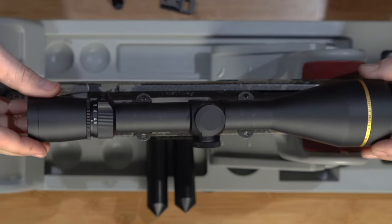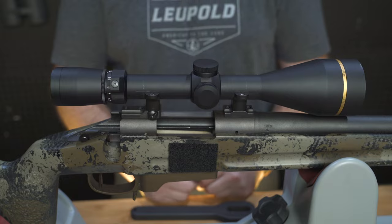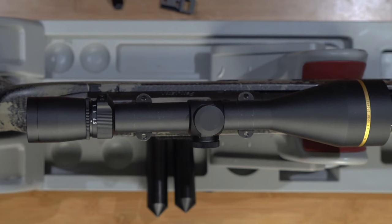Set your scope in the rings. The scope should freely slide with minimal resistance. If there's resistance, the rings are not properly aligned and you'll need to go through the alignment bar process again.